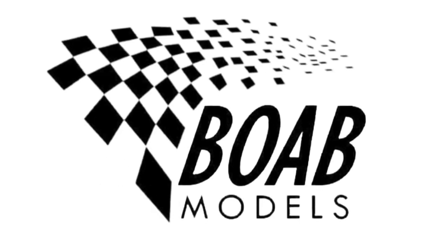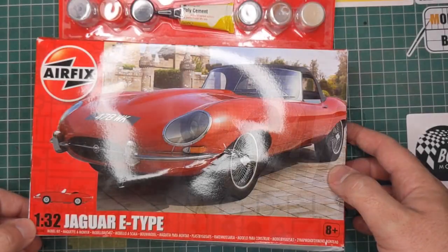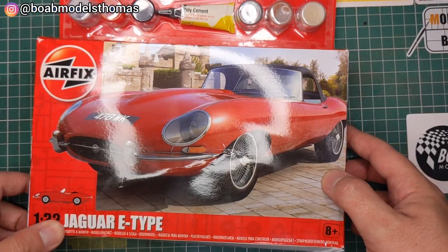Welcome back to Bode Models. Today we'll be unboxing this — the Airfix 1/32nd Jaguar E-Type.